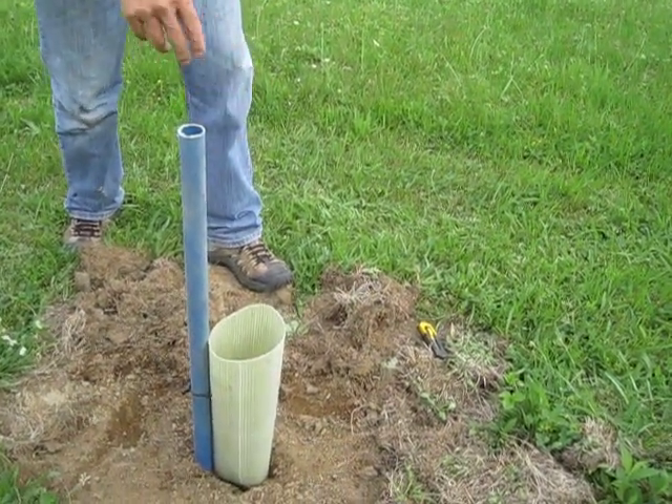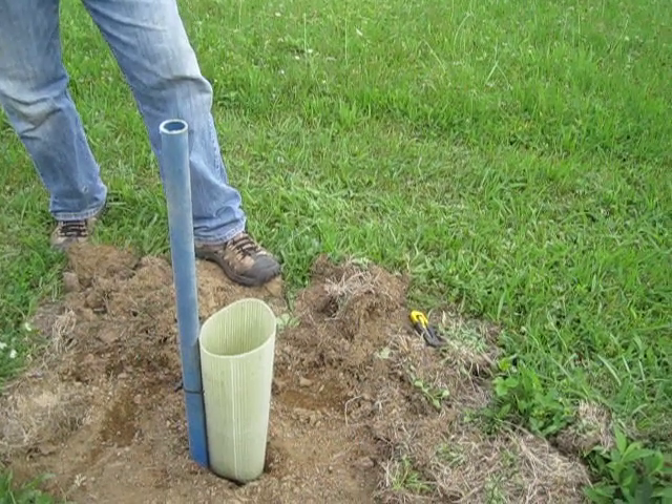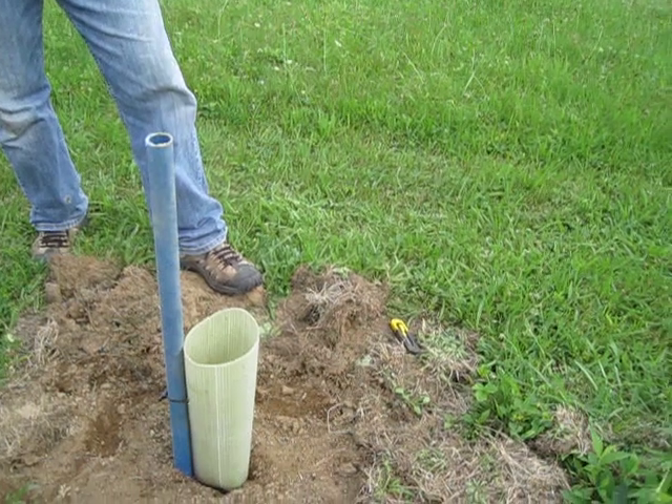You just have to protect them. You're going to have to go back and protect them once they come up for deer protection. But that's all you've got to do for direct planting right there. Thank you very much.